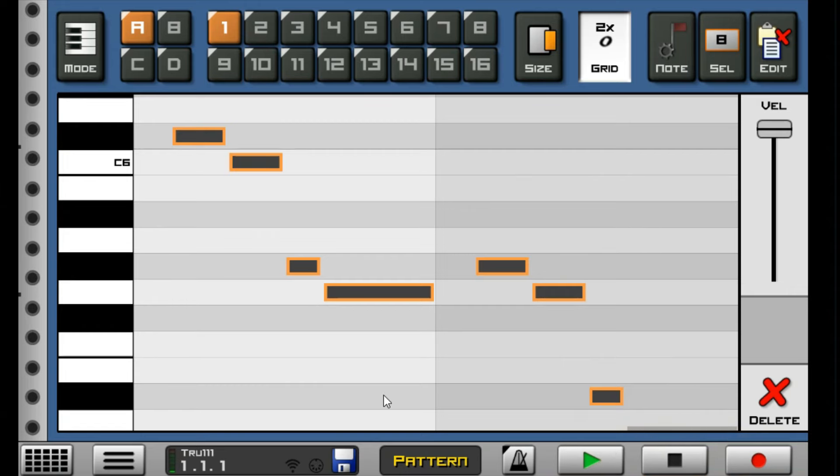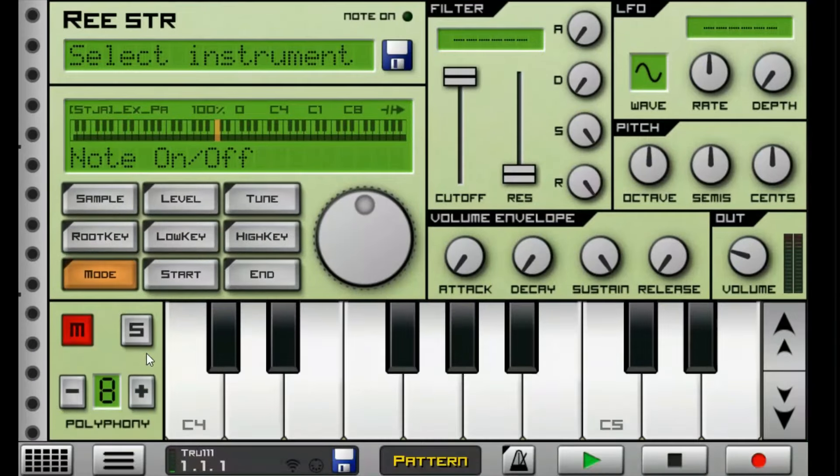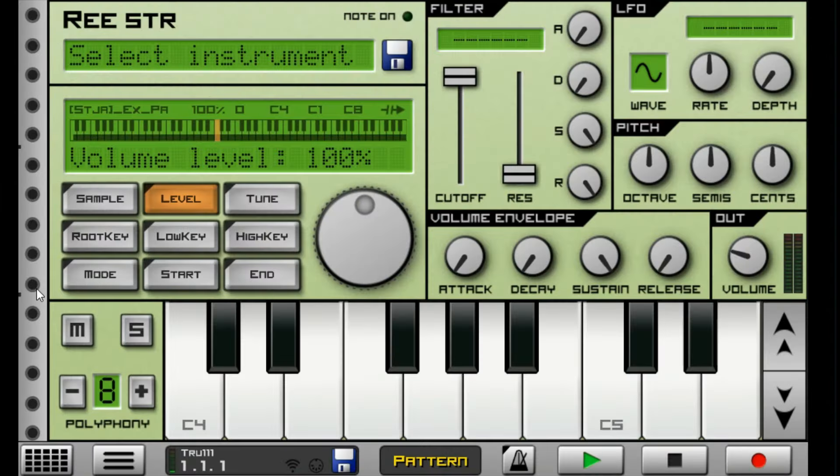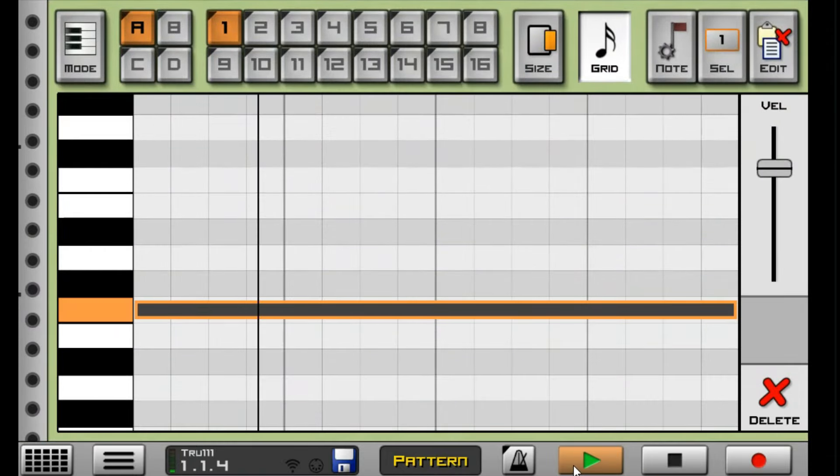Next we have another string, and this is how it looks in the level section — a smooth string. This string elevates the beat a little bit, giving it that nice smooth vibe. What I did to this string is that I just used the C4 note, because this is a special string that doesn't need to be tripled or anything — it's just nice and powerful on its own.